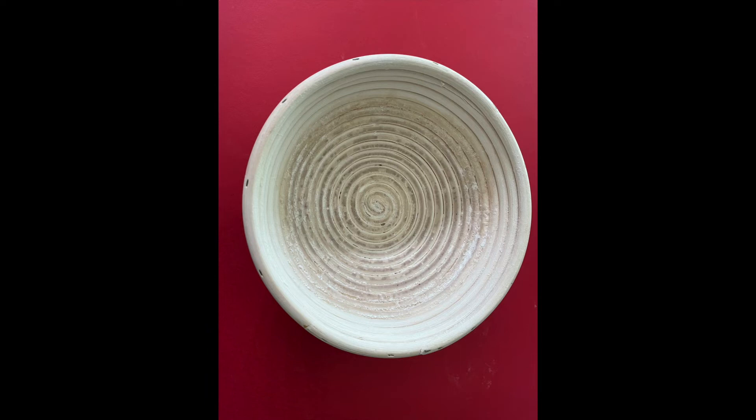Let's examine the banneton. If you look closely, you can see the middle of the banneton is darker than the outer edge. This is where the dough rested and left a moist, almost gummy, residue. I'll leave the banneton on the kitchen counter for three or four hours until it is completely dry. Then, before putting it away, I'll scrub it vigorously to remove as much flour as possible.